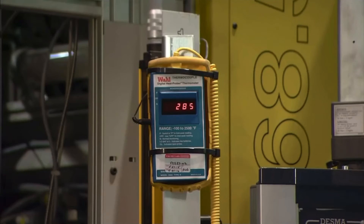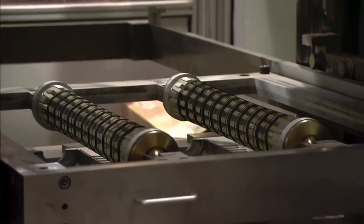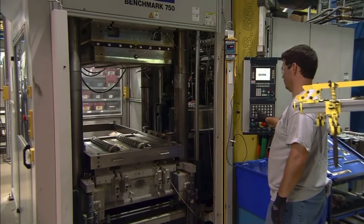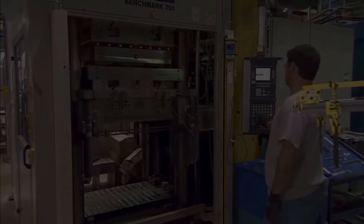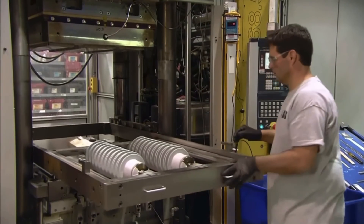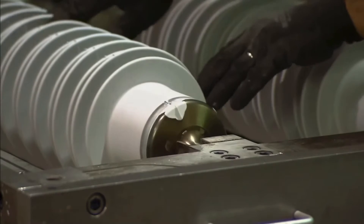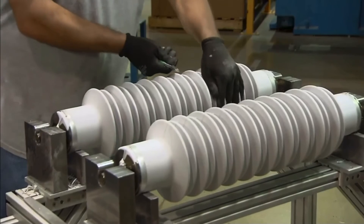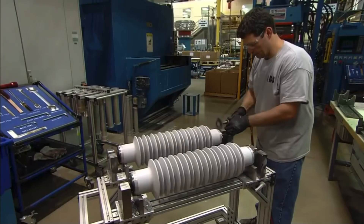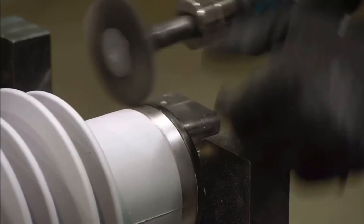Using the mandrels, two of the surge arrester modules are locked in a platform and slid under a mold press. A lift takes it to the press, which injects silicone rubber into the mold, and using pressure and heat, forms an insulating jacket around the arrester modules. The primer coating enhances the adhesion of the silicone rubber to the modules. Any unwanted bits of silicone rubber are clipped off the molded housing, and the ends are cleaned up with a wire brush.